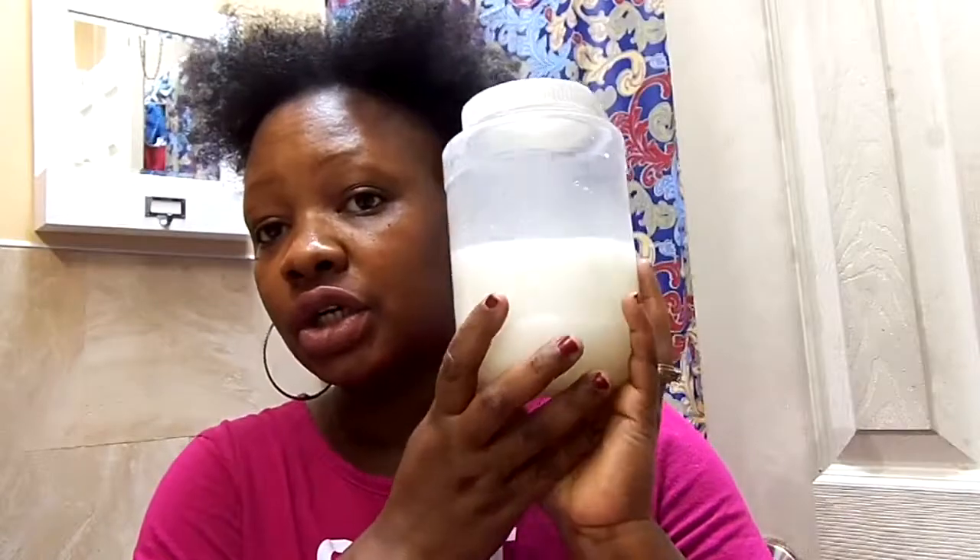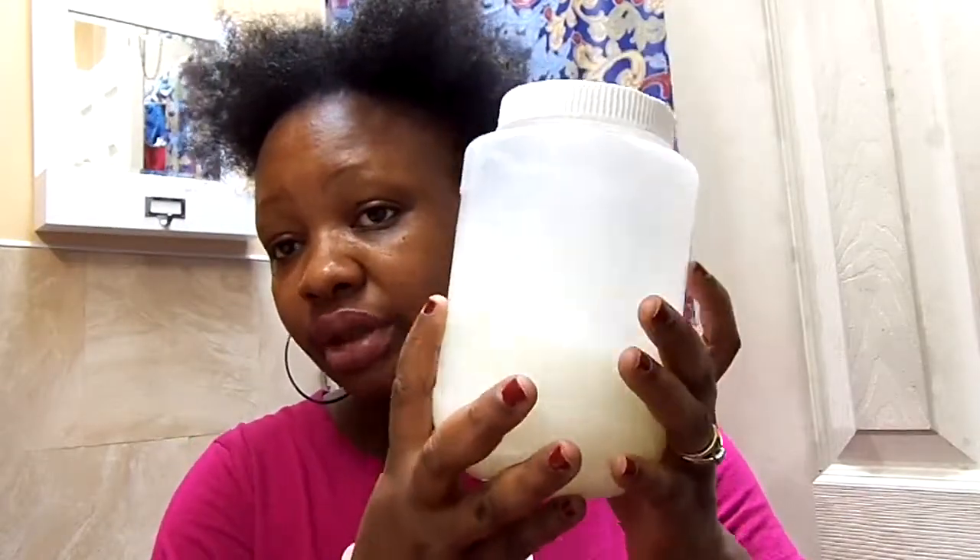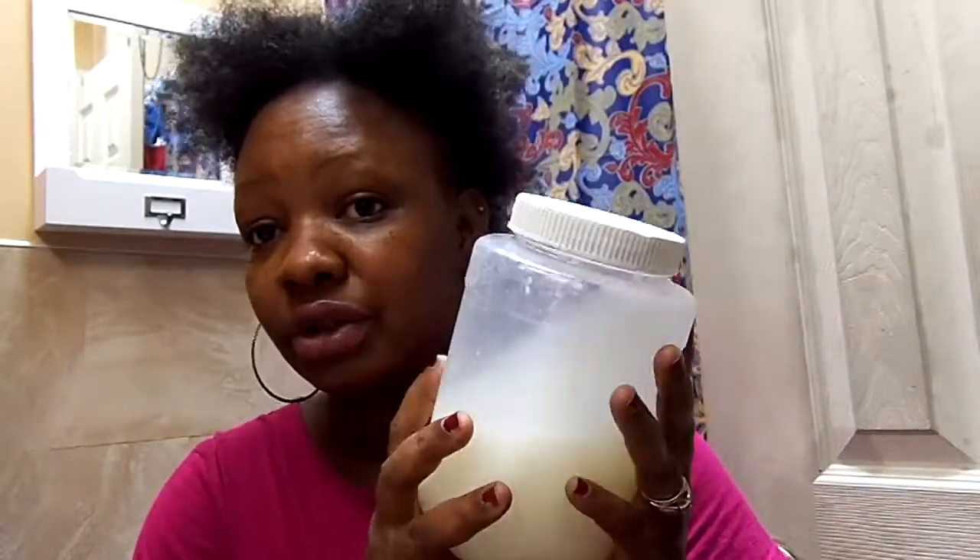I'm going to show you the items I have. This is coconut oil — as you can see it's melted because the weather is hot. The recipe calls for organic but I don't have organic, this is just regular coconut oil.